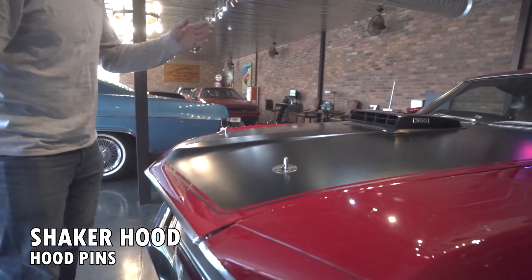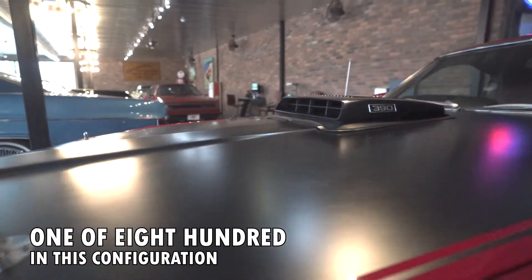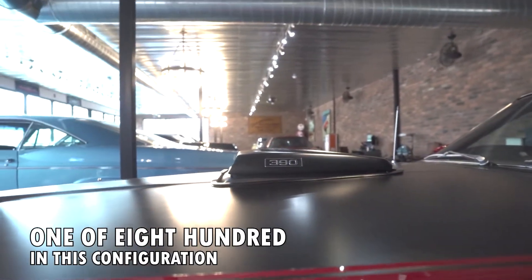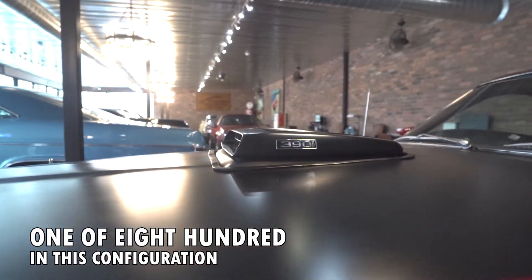The shaker hood, which normally you'd think only came on the Cobra Jet, you could get on the 390. This is one of only 800 in this configuration.